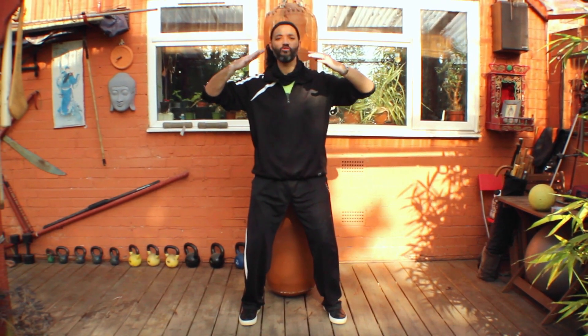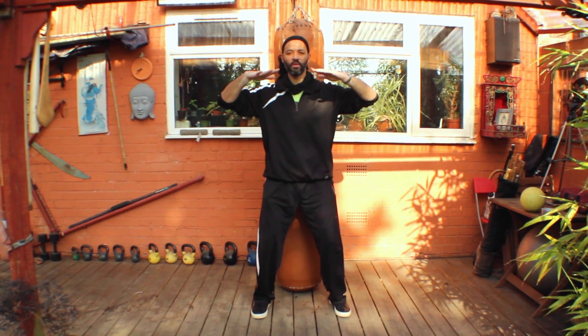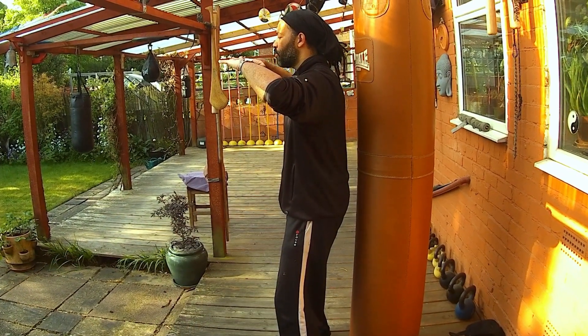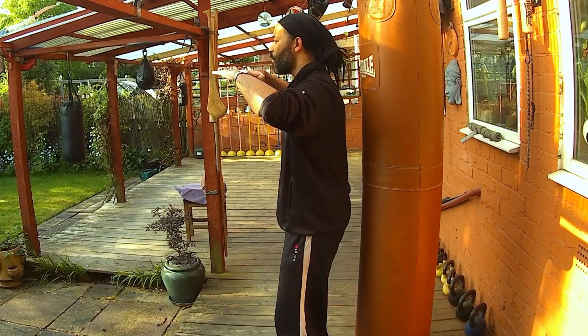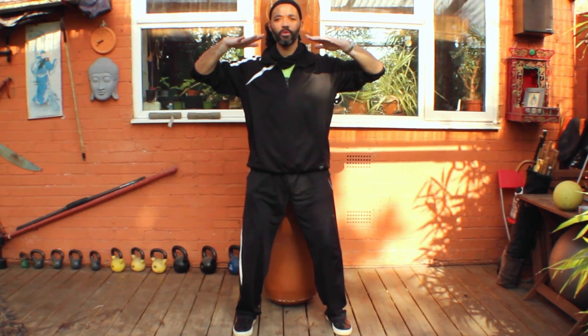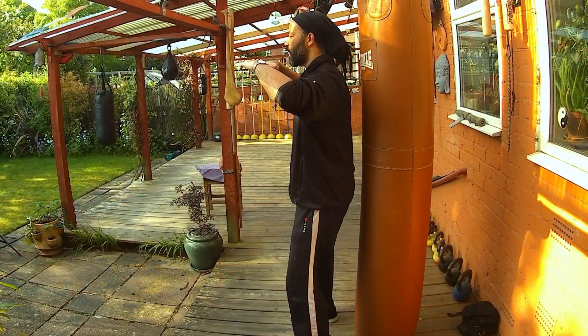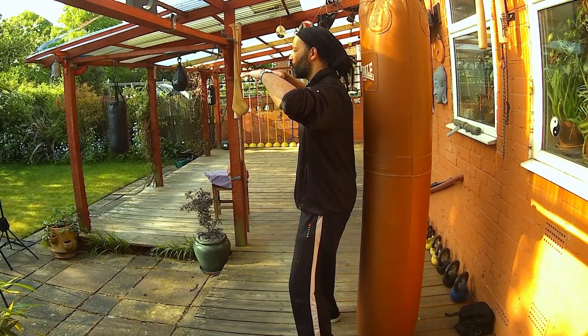Then you feel that synovial fluid rushing into the joints. Feel the bones floating on that fluid. You can imagine you are floating in water. You can imagine you're resting your hands onto a big board — a big long board like a scaffolding board or a decking board that's floating on the surface. You feel like you're pushing down on this board to lift yourself up out of the water.